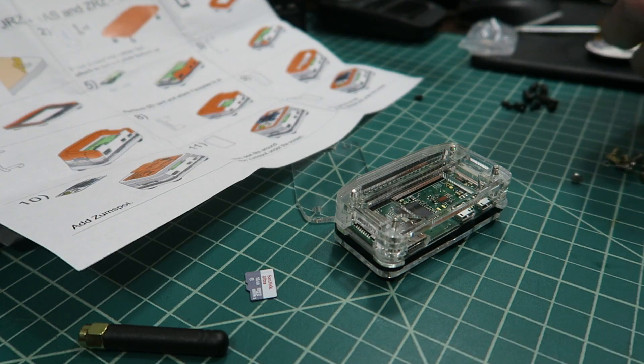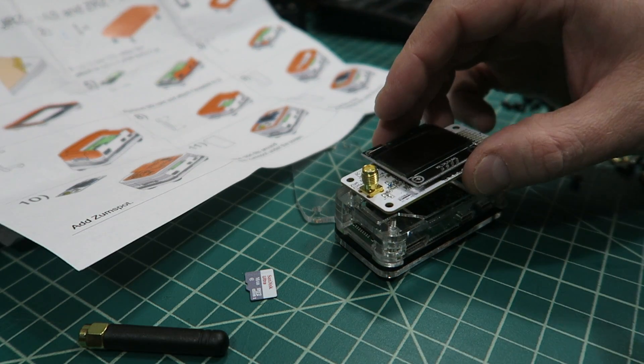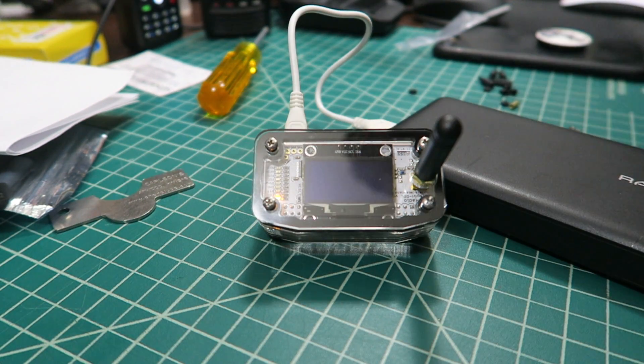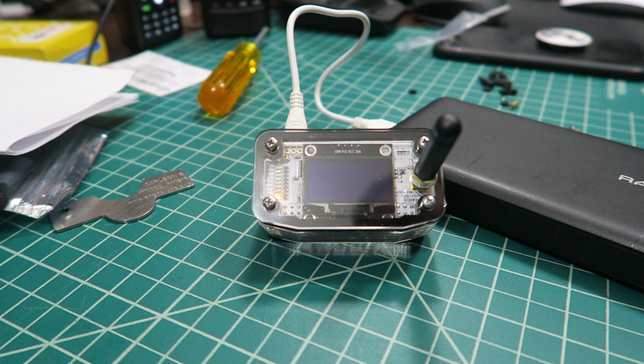The ZoomSpot RPI features a Raspberry Pi Zero with a hat — basically the ZoomSpot hat that handles the modulation and demodulation of whatever modes you're operating in. It's a very tiny platform and HRO sells a plastic case to secure it while still displaying the nice screen on top. I really like the case. The new version with the new screen in its case looks really nice compared to the old model — it's the perfect little platform with a screen on it.